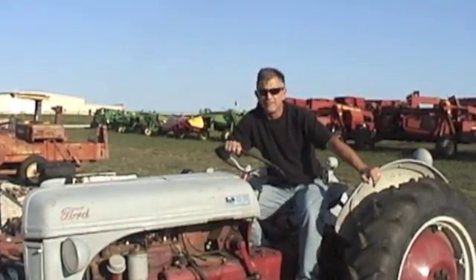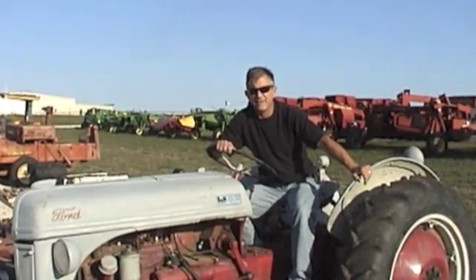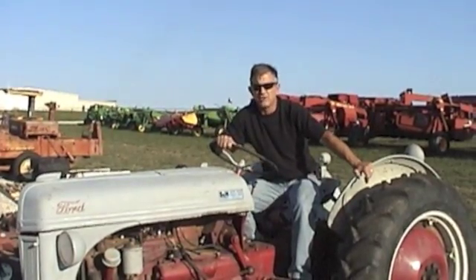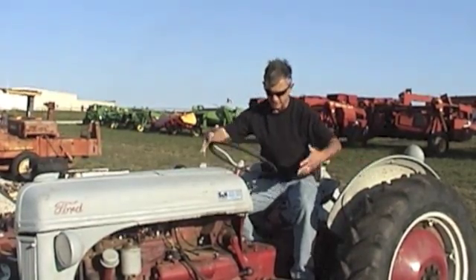When you buy a tractor, there are several different transmission options that you'll be looking at, and you'll have to make a decision on which one you want. I'm going to talk about the basic transmission options — and there's lots of them out there — so you'll have the knowledge to get what you need to do what you want to do.